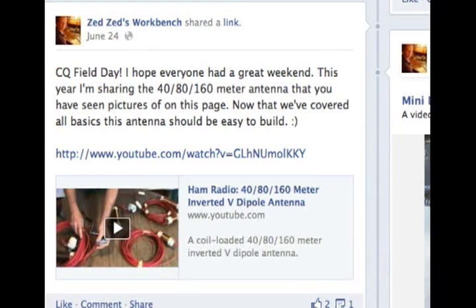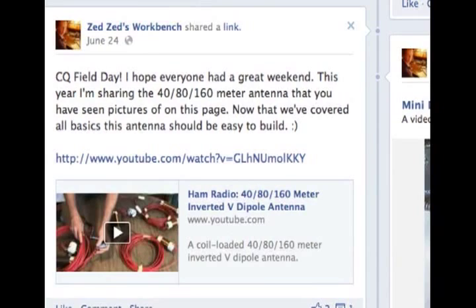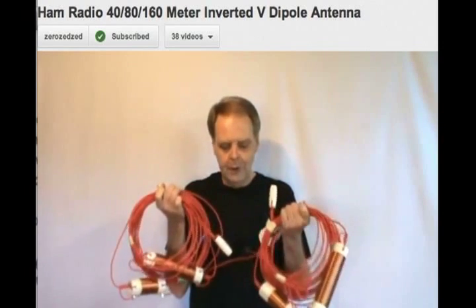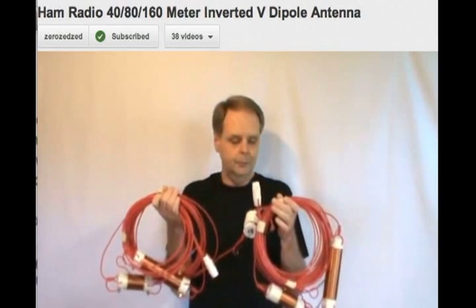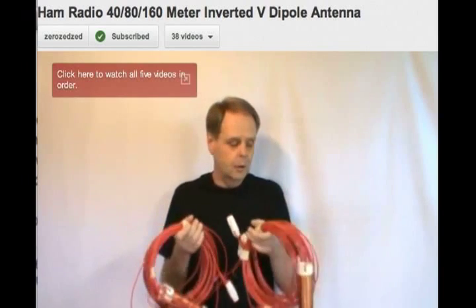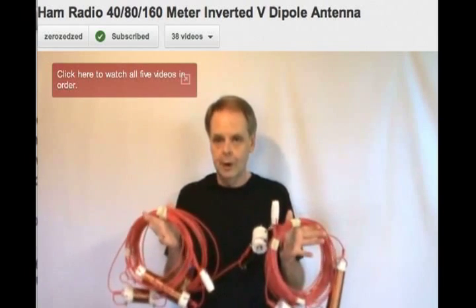Hello everybody, this is N2RGT Tim, and this is how I built my 40-80-160 meter inverted V antenna, which was designed by Dave KG0ZZ. Dave has a website and is also on Facebook with some great projects. This is the 40-80 and 160 meter antenna, and again this is one of my favorites. I think you're really going to enjoy this.